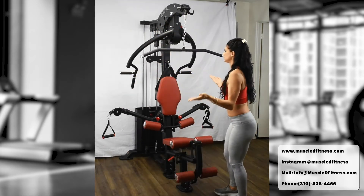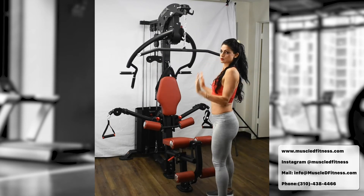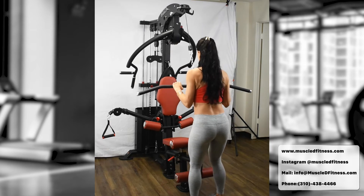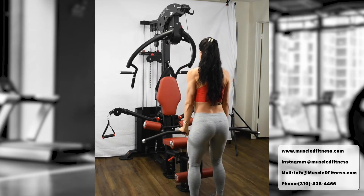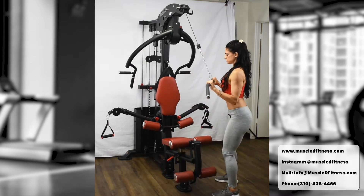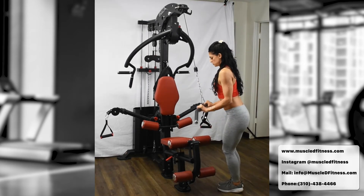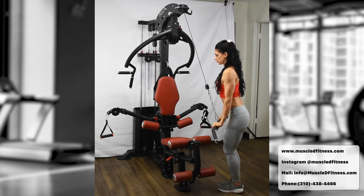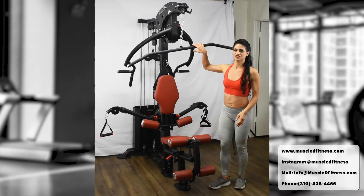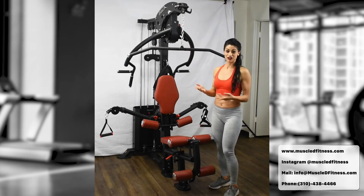For the press-down, use a shoulder-width grip, lock your elbows in, slightly bend your knees, and go straight down. Elbows in, shoulders down, squeeze and straight down. After the tricep extension, you can also do a lat press-down using the same extension. Bring your shoulders down, and instead of hinging at the elbow, hinge at the shoulder. Lean forward and press straight down, pulling down with the back.